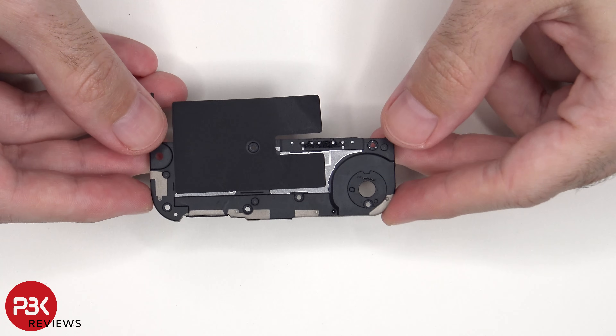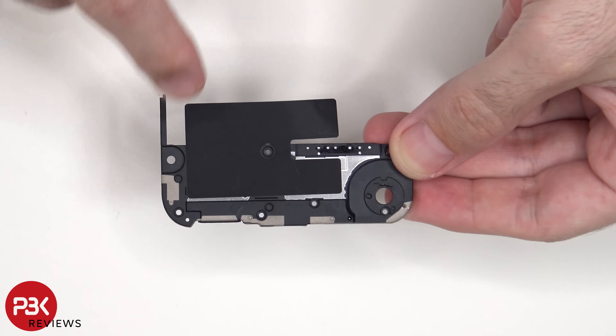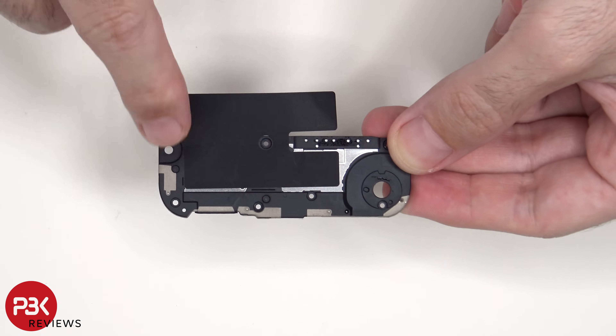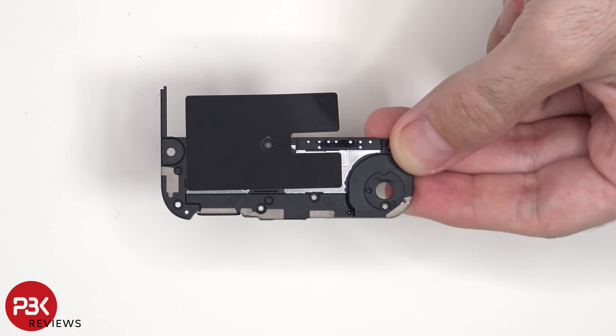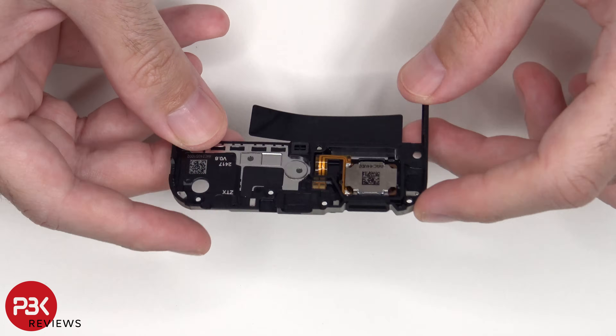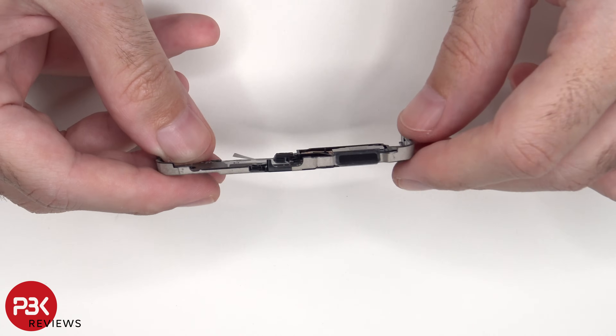Here's a look at the bottom speaker assembly. There are also additional antenna lines drawn on the plastic portion — the light gray color lines — and there's additional graphite foam to help transfer heat. Looking at the other side, we can see the speaker itself. There's also a rubber gasket and mesh filter over the speaker opening.